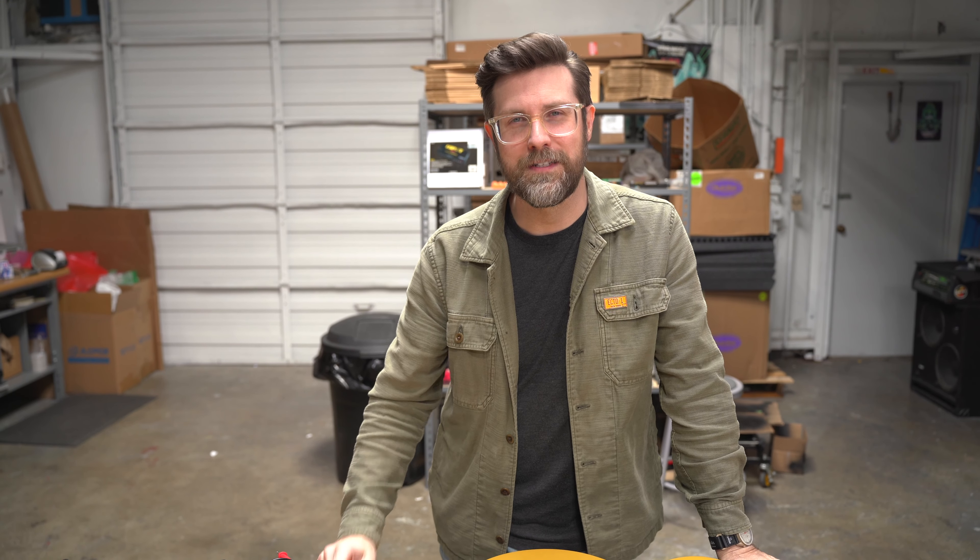Hey everybody, Zach here from Mythos Pedals and today we're going to talk about my top five must-have tools for working on your guitar. We're going to go through all these things and show a little bit of why I think they belong either at your workbench or in a gig bag.